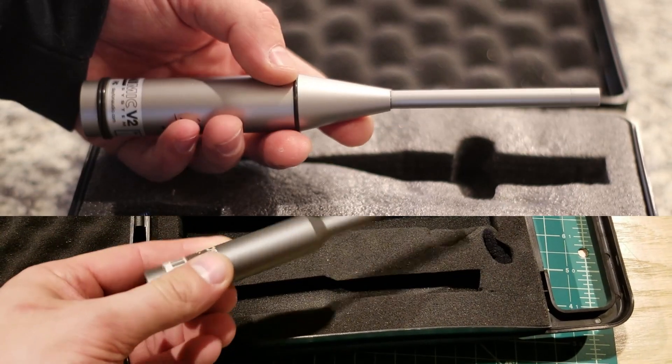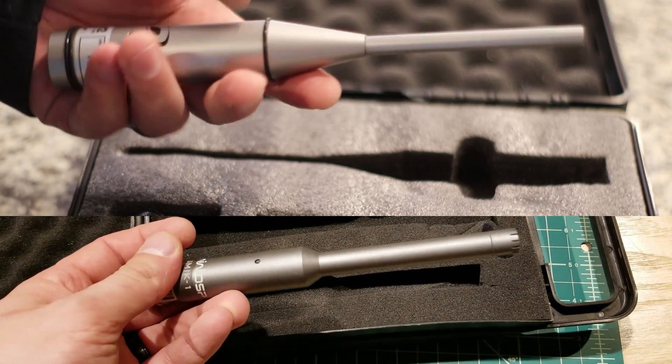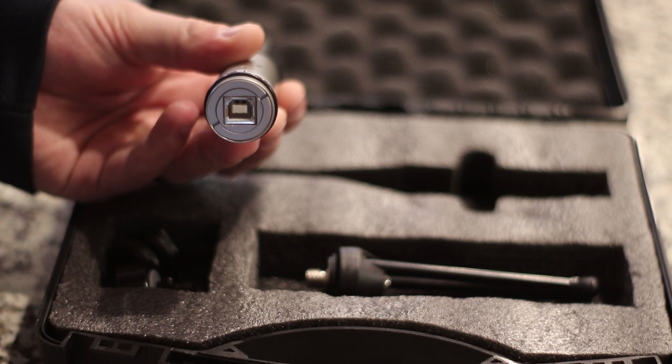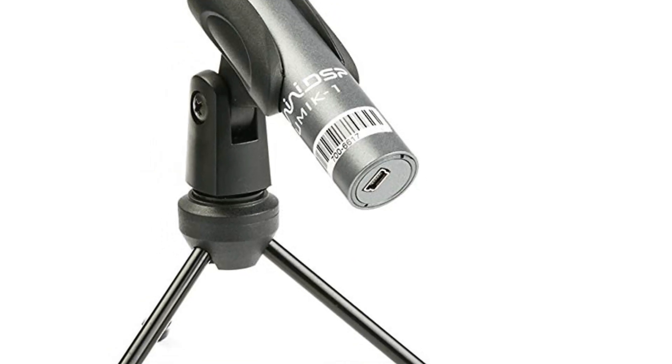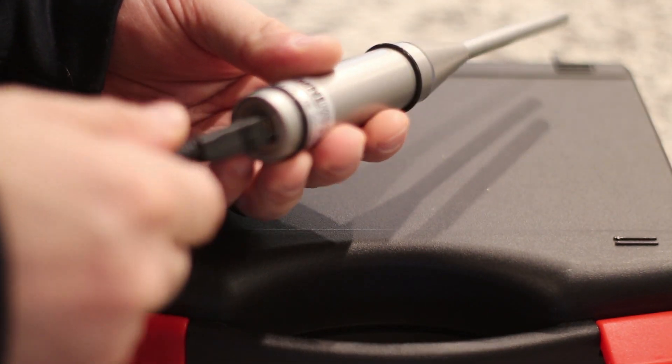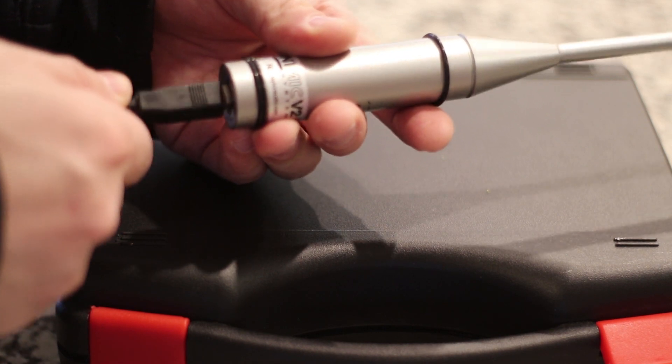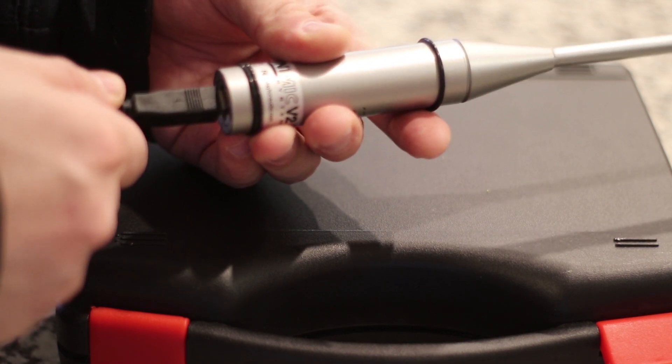If you look at both microphones, they're both really slick, they have good weight to them and are made really well. However, the OmniMic does use a USB-B port versus the Mini-USB on the UMIC-1. This may not seem like a big deal, but the USB-B gives it a more secure connection without worrying about accidentally bending the USB cable or even damaging the USB port on the microphone itself.